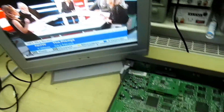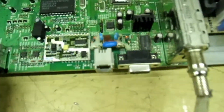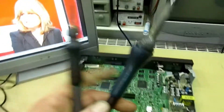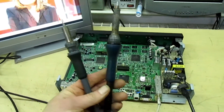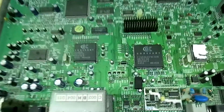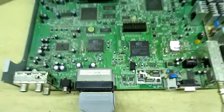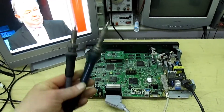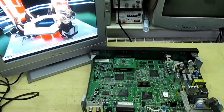And there you go - that is how you remove an 84-pin PLCC IC with nothing more than two soldering irons. You don't have to spend a lot of money to replace a big IC. Thanks for watching guys, subscribe to my channel for more videos, bye.